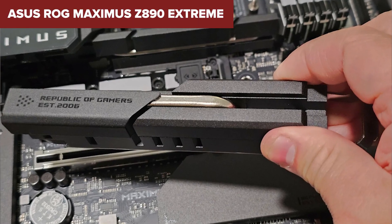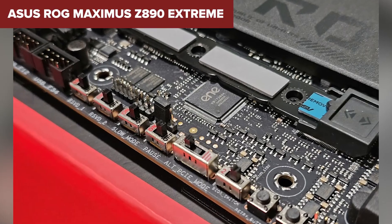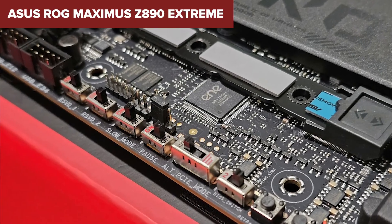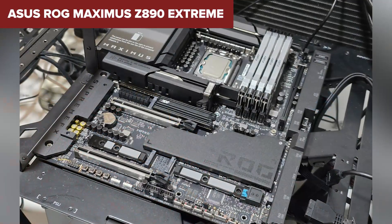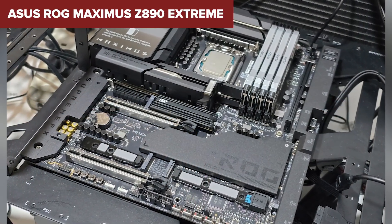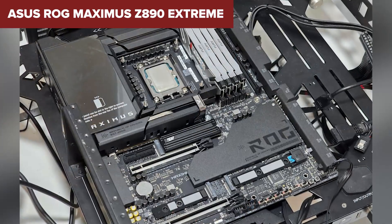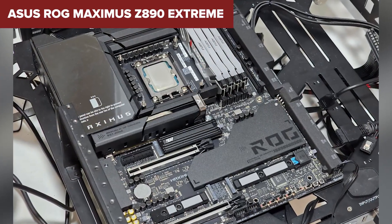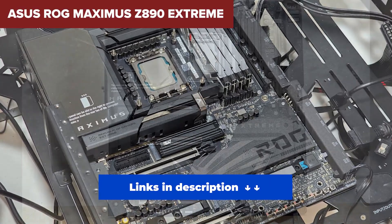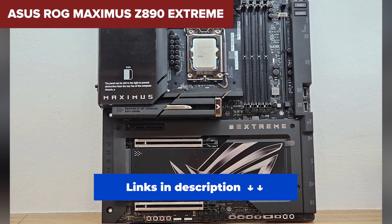The board even has a built-in LCD display for system stats or custom messages, which is just ridiculous in the best way. It supports blazing fast DDR5 memory and is loaded with next-gen ports everywhere you look. It's an EATX board, so make sure your case can handle it, and yes, it's really expensive. But when you compare feature for feature with anything else on the list, it earns that top spot easily. This is for elite builders who want the absolute best for gaming, streaming, content creation, or just flexing their rig.